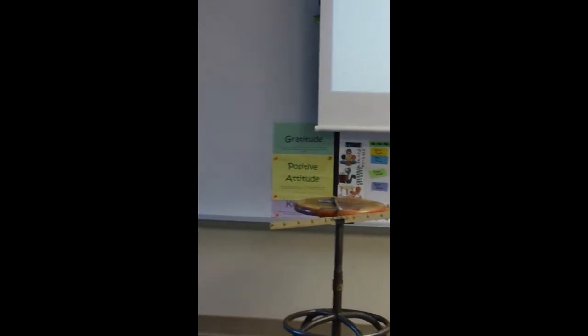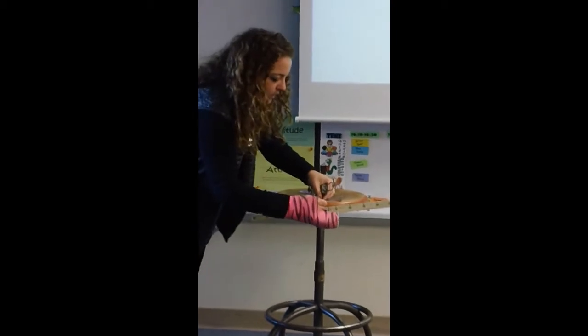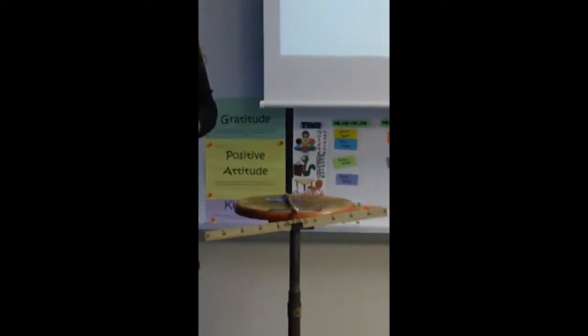We use a little eraser cap at the end here just to make sure that it's going to hold on tight. These two pieces just help keep it where we want it on our desks — they're not part of the lever itself.